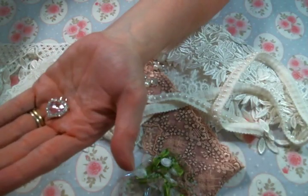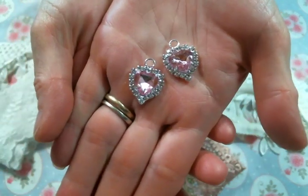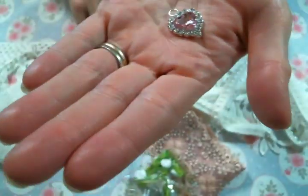And then I got some more of the beautiful pink rhinestone hearts because they're so me. I love these — I'm sticking these on everything. They are gorgeous.